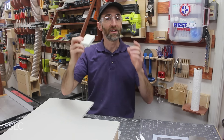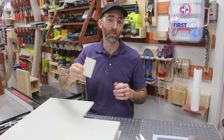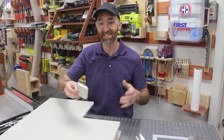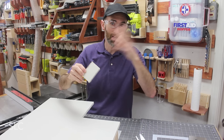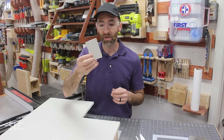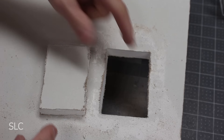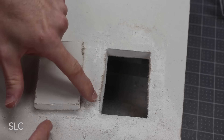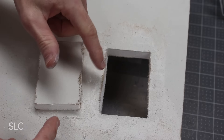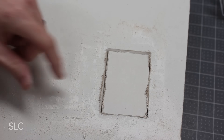Cutting drywall creates a ton of dust, and you don't want to breathe it, so I suggest wearing a mask and making sure you can air out your place. That cut came out pretty quick — looking at it closely, it's a relatively straight cut. The sides do waver in and out a little bit, but that's probably just user error.